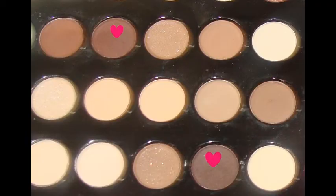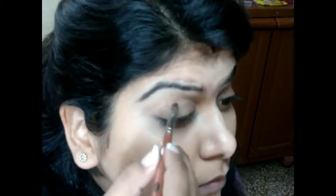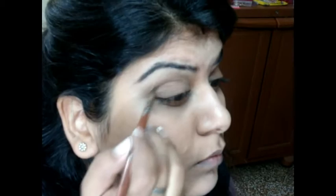Let's get to the tutorial. I'm starting with these two shades, applying them on a small angular brush and applying it just on the crease area. Now using a small blending brush, I'm blending the harsh edges on the crease. I took a little more color so I can add depth to the crease line.